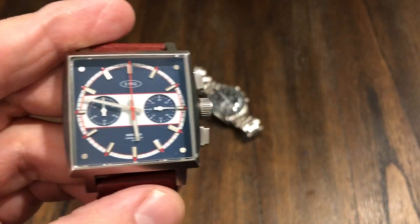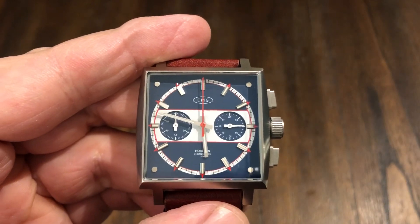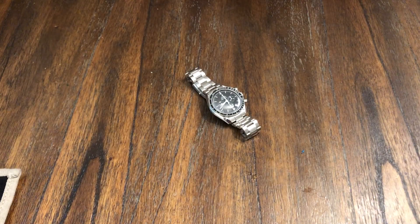Welcome back to the channel. Here's another watch up for review from EMG. This is called the Horizon Chronograph. It's got some blue and red accents. Let me wipe off the crystal because it looks a little dirty — let me get that cleaned up.